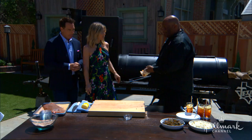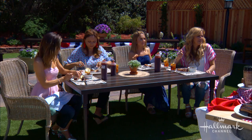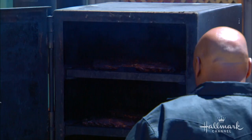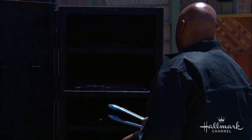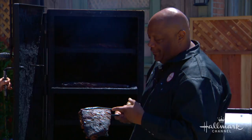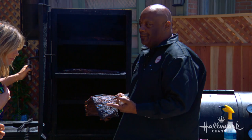Are they fall-off-the-bone tender? Let's get one off here. Look at that. That's the bend you're looking for — not totally falling off. Because if it's totally falling off the bone, it's overcooked. You just want this nice little bend to it.